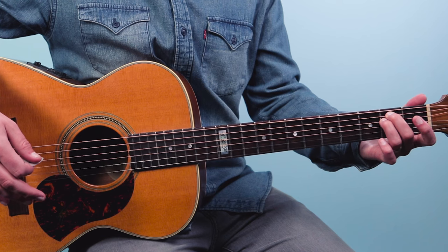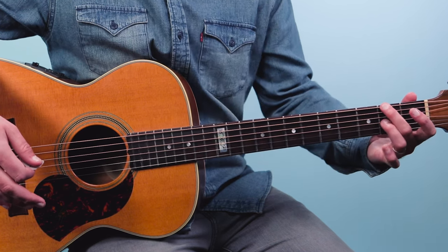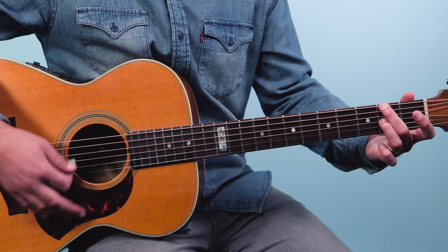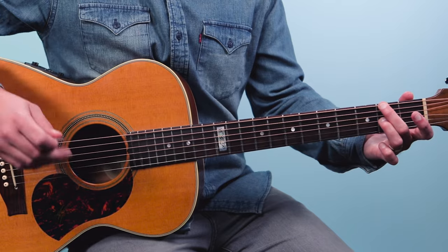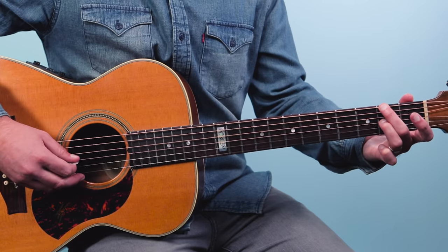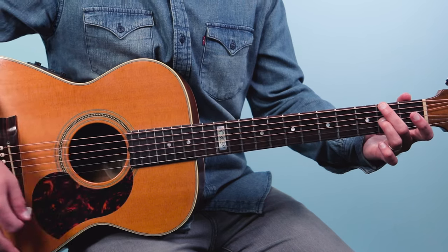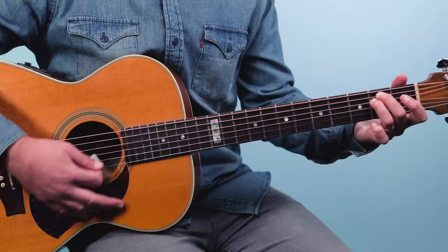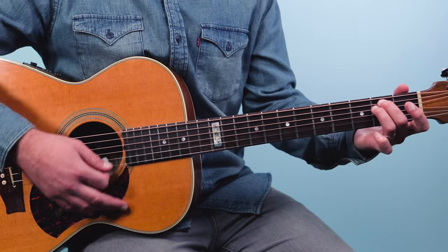From here all we're going to do is bring the middle finger up one string and the ring finger down one string, so they just split off in different directions. I'm going to play the second fret of the low E, mute the fifth string, then open, second fret on the third string, open, open. It's just a subtle move — you have E minor and then you shift to this other chord and then back.